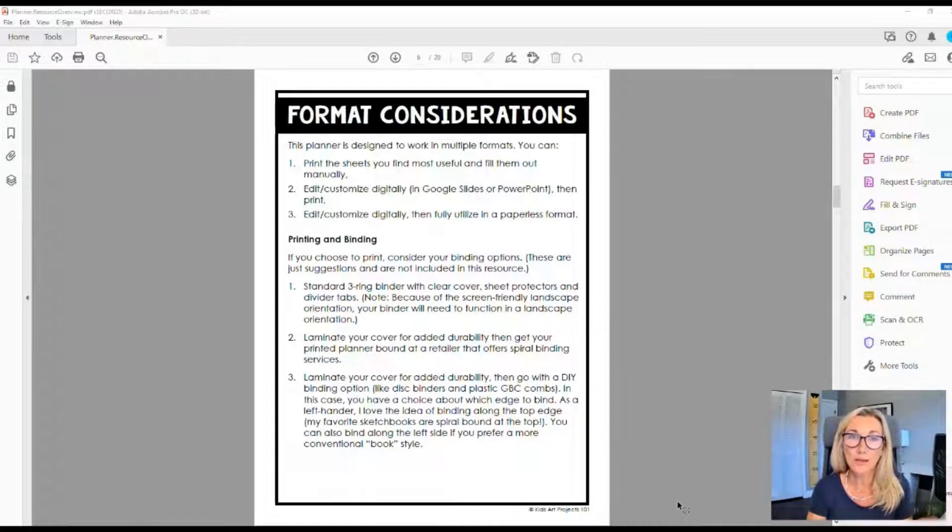You might also want to invest in tab dividers and sheet protectors to keep your pages durable in the art room. If you don't want the three-ring binder route, you have other options. You could laminate a cover and take the whole printed thing to a place like Staples or Office Depot for plastic spiral binding. You can also go for disc binding — a lot of regular ed teachers use those, and this planner lets you customize it for an art teacher.